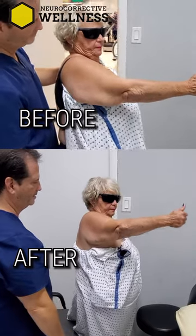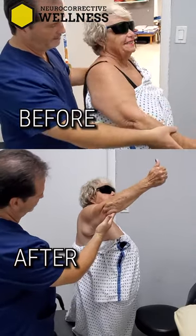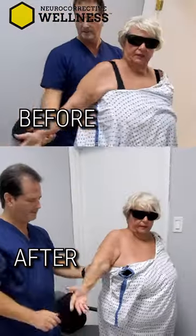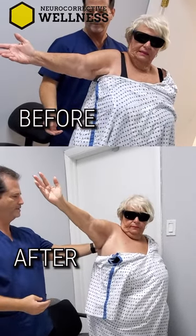High as you can — all the way up. That's more tight than painful? It's not painful, just tight. As high as you can. That's awesome.